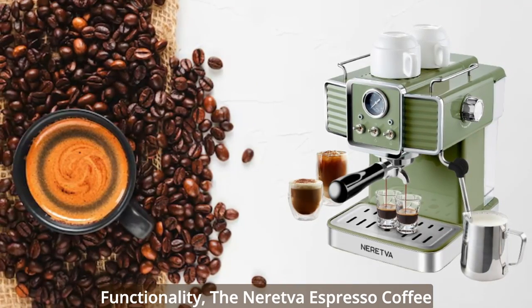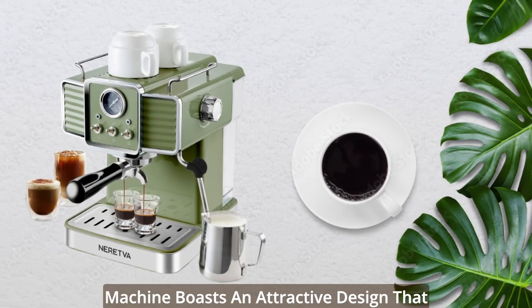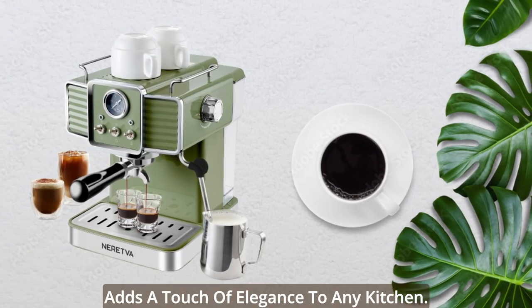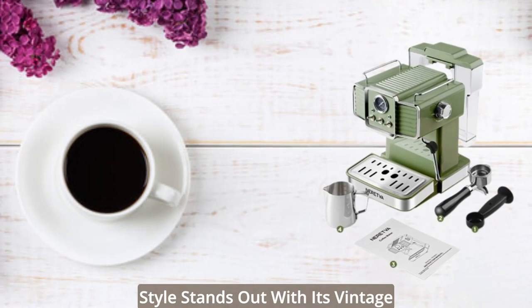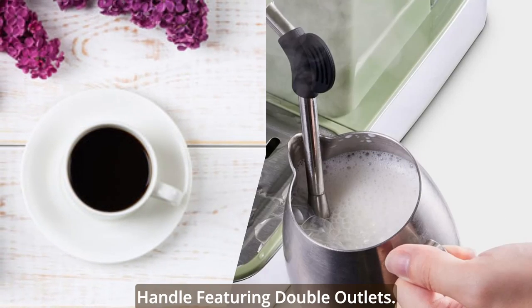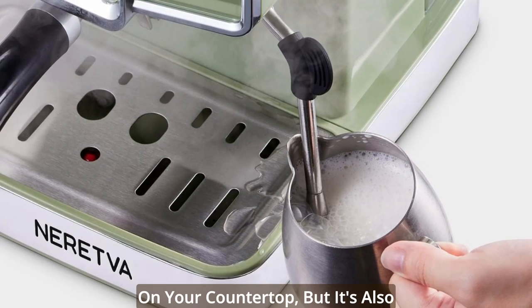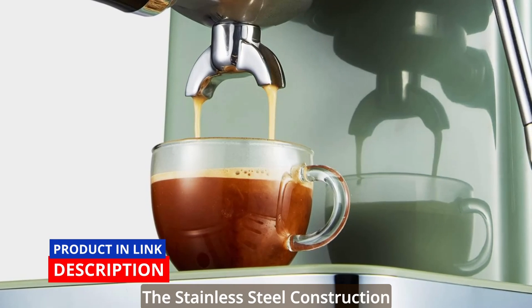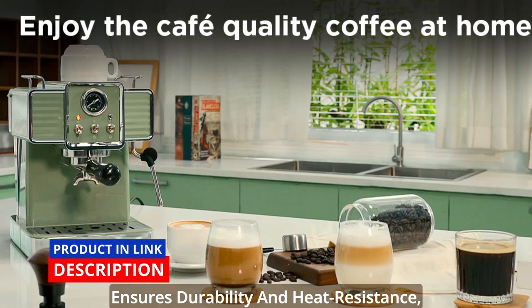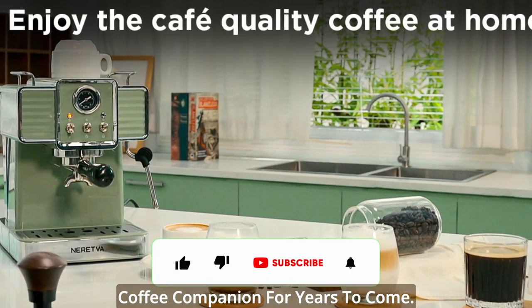In addition to its exceptional functionality, the Neretva Espresso Coffee Machine boasts an attractive design that adds a touch of elegance to any kitchen. Its unique retro-European industrial style stands out with its vintage green color and stainless steel handle featuring double outlets. Not only does it look stunning on your countertop, but it's also built to withstand the test of time. The stainless steel construction ensures durability and heat resistance, providing you with a reliable coffee companion for years to come.